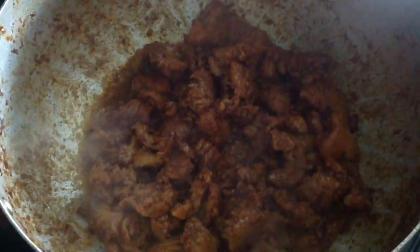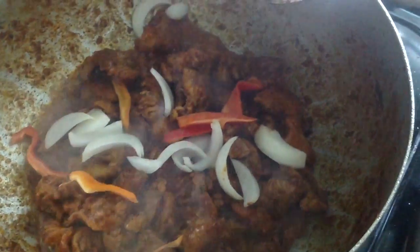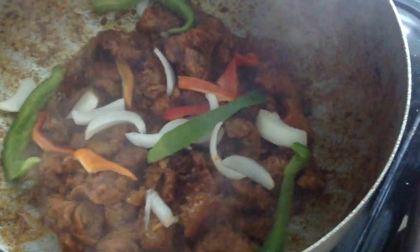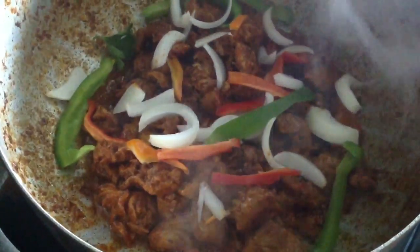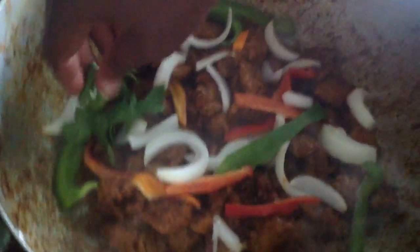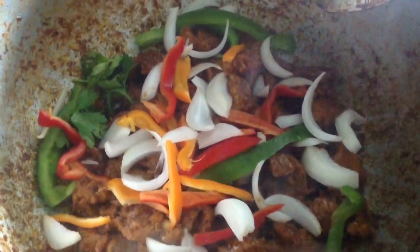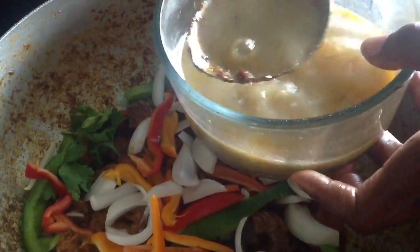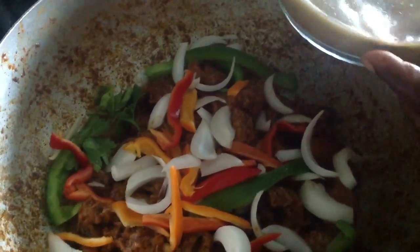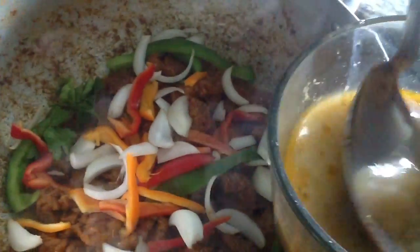Our conch has a nice color now. What I will do is add some of my vegetables — some bell peppers, some onion, and some red peppers. I also like to add just a little bit of parsley. Then we're going to go ahead and add the remainder of our liquid. Just go to the side and add it in like that. Turn my stove back up and just keep on adding the liquid.